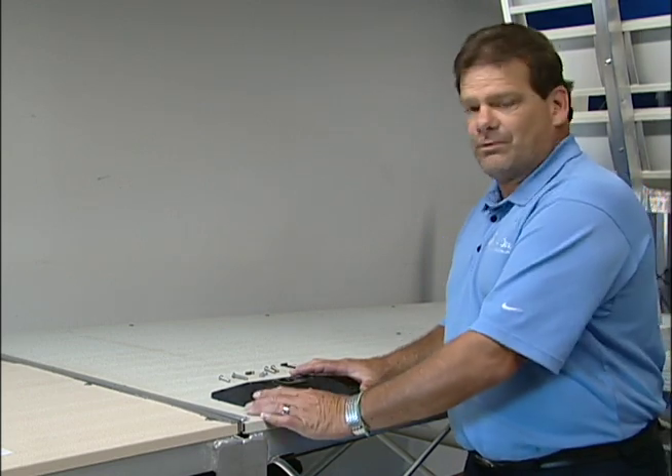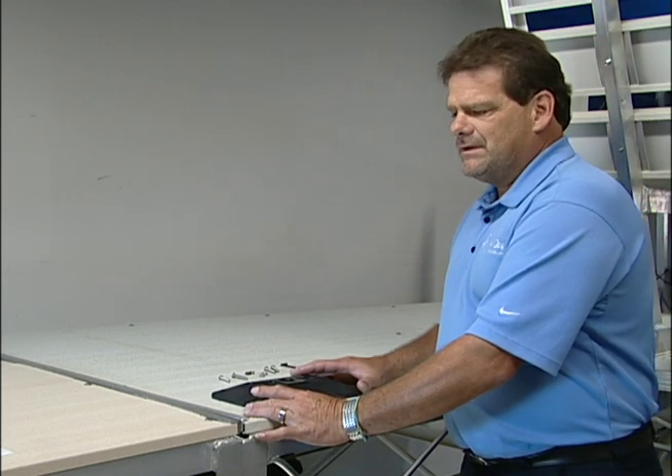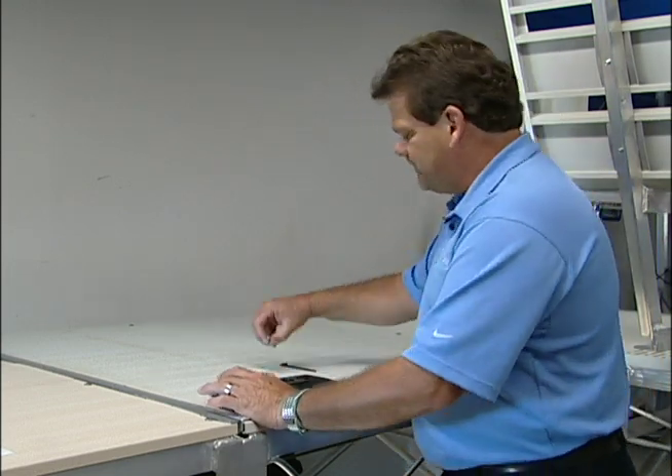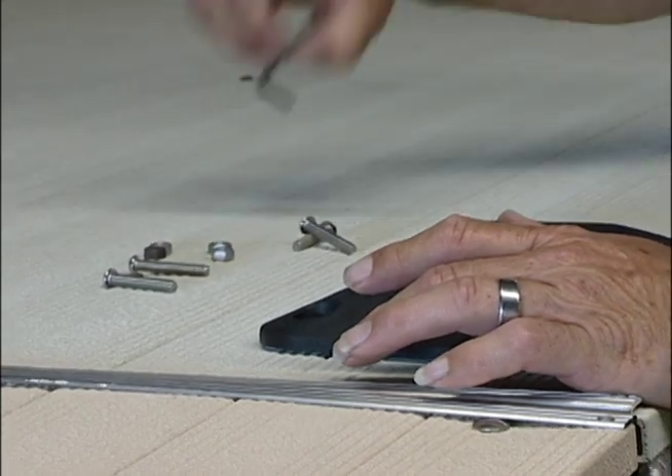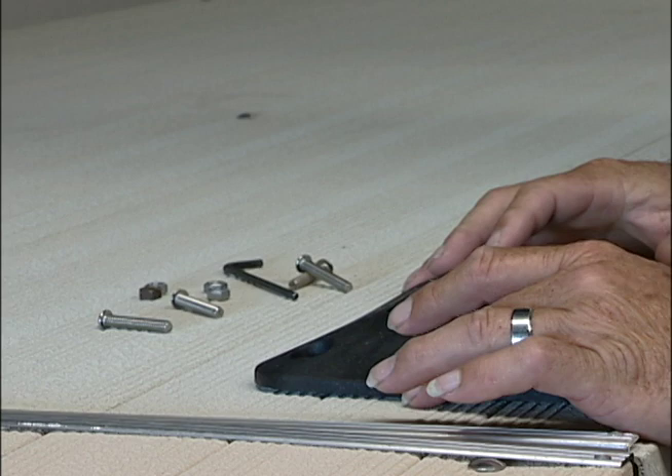Today we're going to show how we mount the foldable cleat onto the roll dock, or any other dock you may use. The hardware includes the four screws and the four nuts. You will use an Allen wrench to apply the bolts.